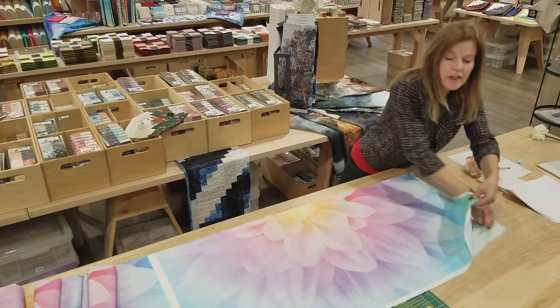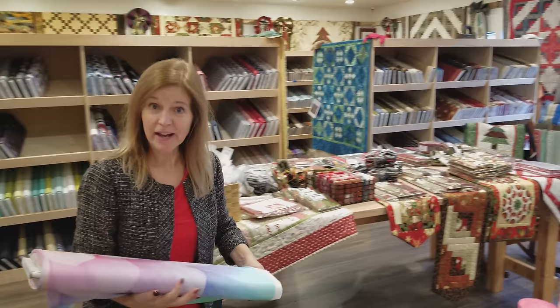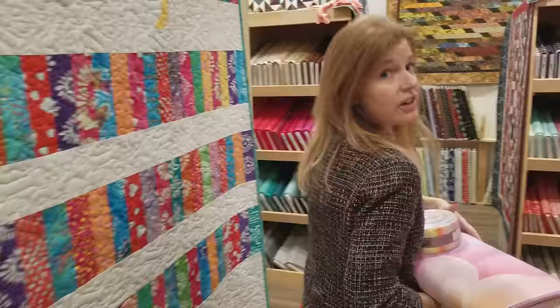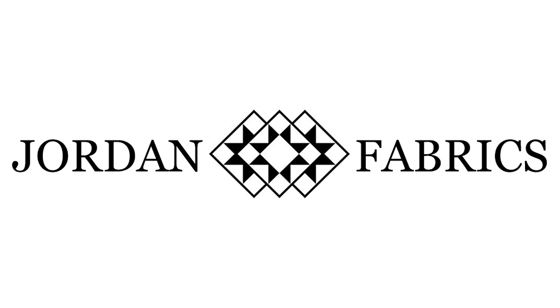Hi, I'm Donna Jordan from Jordan Fabrics. I get a lot of questions about what to do with a panel. There are lots of big beautiful panels. This is a big digital panel from Hoffman Fabrics. It's got a lot of detail in it, but that can make it a little bit difficult to fit in with traditional patchwork quilting. I think I have a nice pattern worked out. We're going to need a jelly roll and a solid color that will look good with the panel — this nice minty green one will work really well. So grab your supplies, let's go down to the workroom and get started.